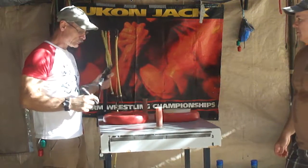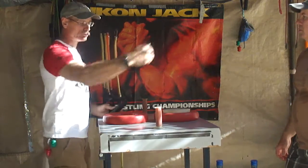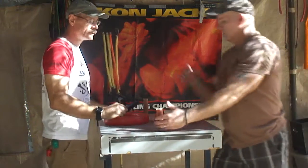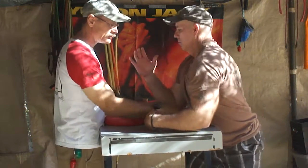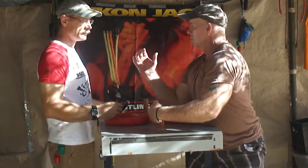Here we are at the arm wrestling training. We're pulling at a 30 degree angle. Randy, if you would approach — your shoulders are parallel to the edge of the table, or parallel with your opponent, at all times in competition. So we want to mimic that.